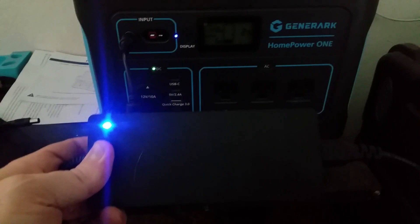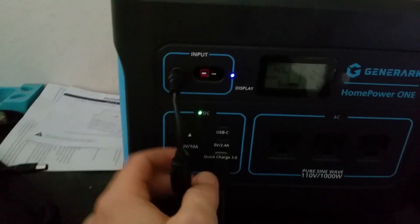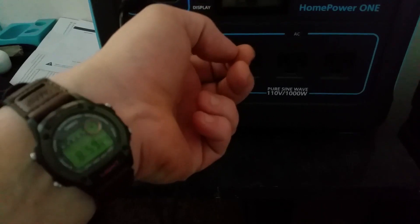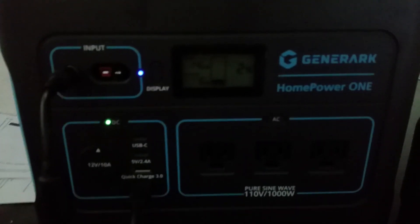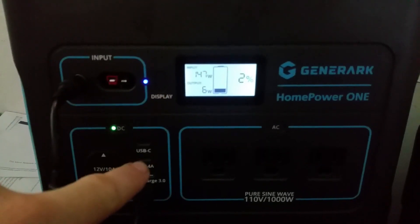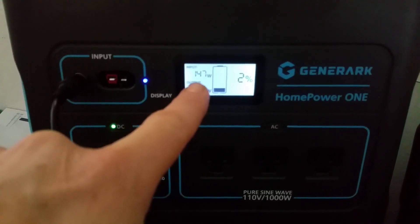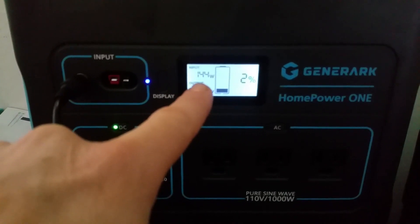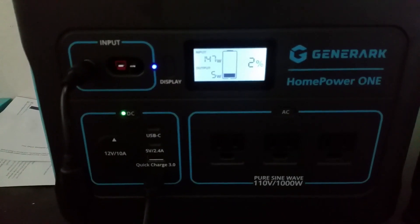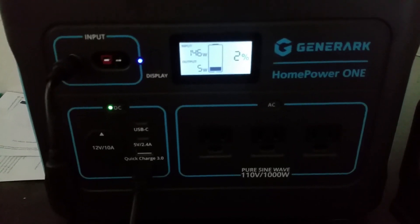We've got the AC charger hooked up — the one that comes with the unit. It is almost nine o'clock and we're going to see how long it takes to charge up. We're almost at 150 watts charging, so let's see how long it takes.